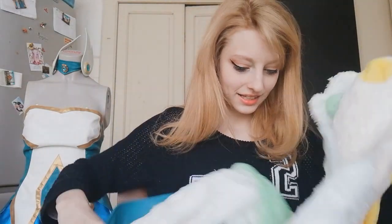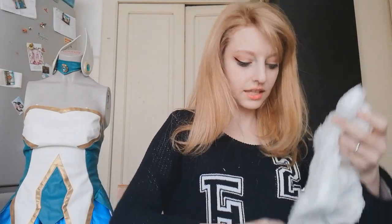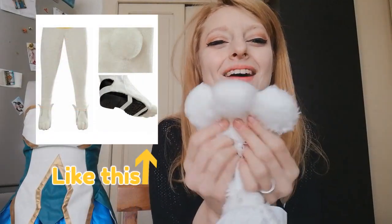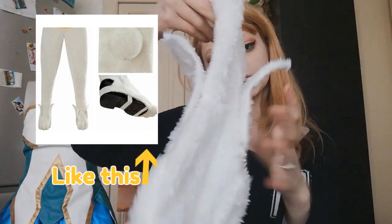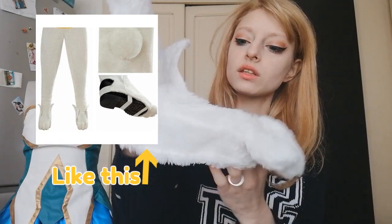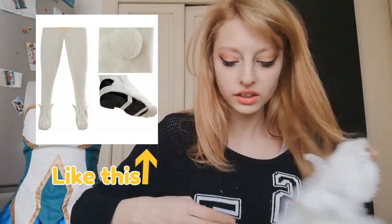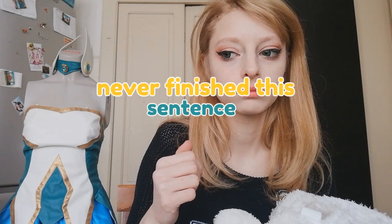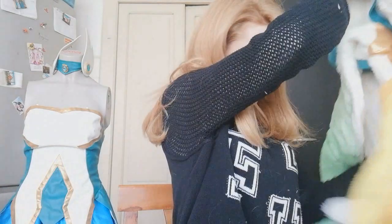And here are the shoes - they're like shoe covers actually. They have the paws and the little wings. It's a shoe cover so your foot goes here and you can wear any kind of shoes with it. That's nice actually because I wanted to attend a con with my own shoes.